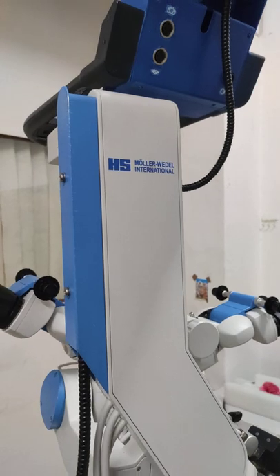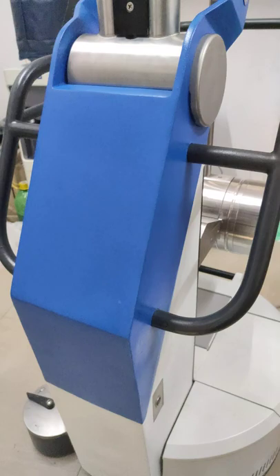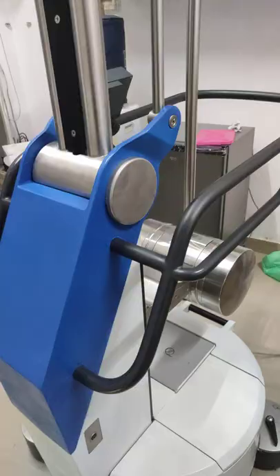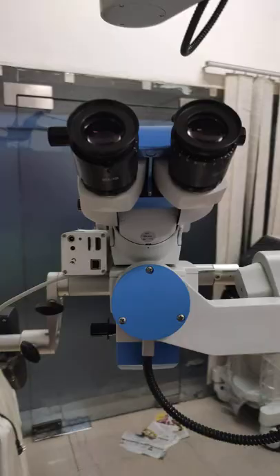This is the Molar Weddle IR-1000 refurbished microscope, but very rarely used — like new. You can see the condition: very excellent, with a very flexible stand and top-of-the-line optics, with 60-degree movement.